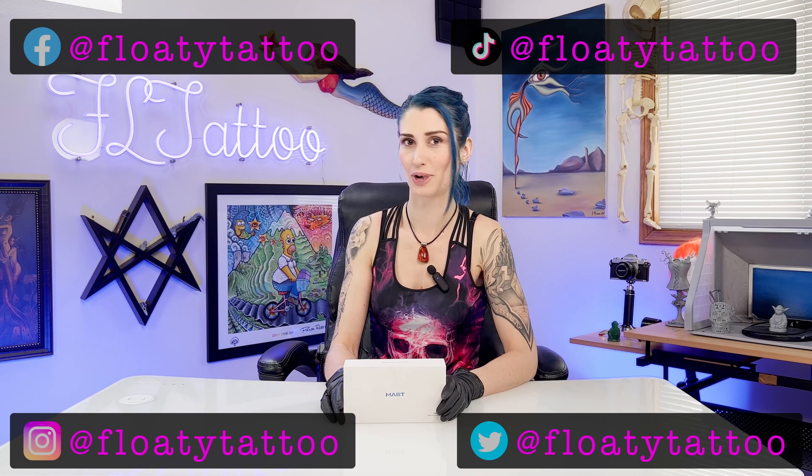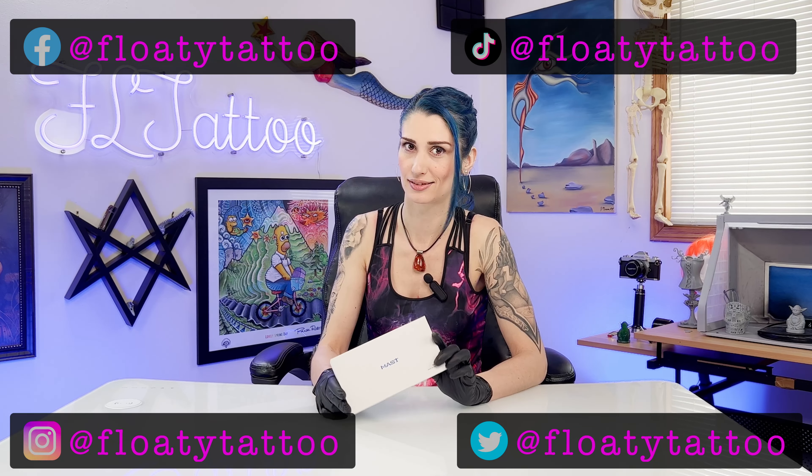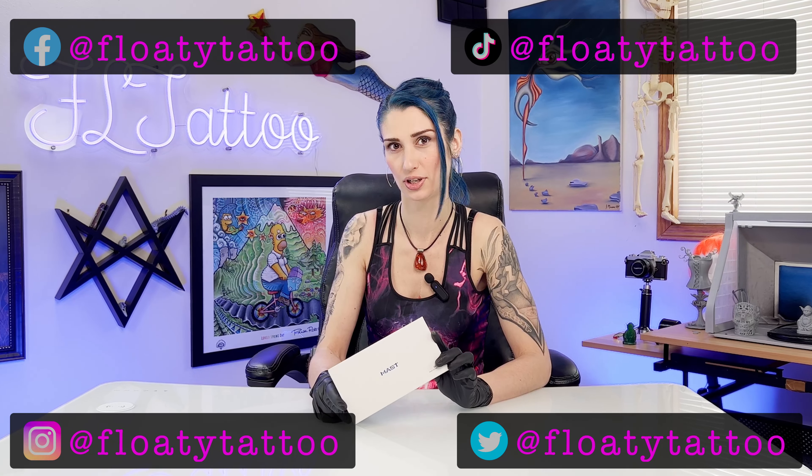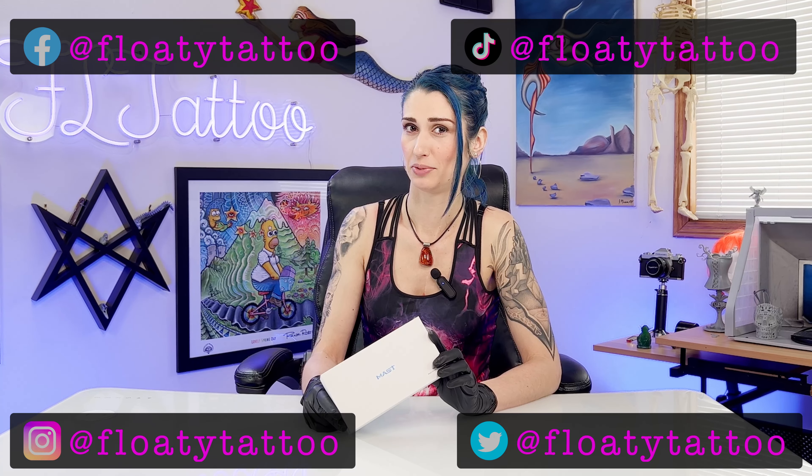Hey guys, we have a very special episode for you today. Dragonhawk has sent me the Mast Racer. The Mast Racer is a special wireless tattoo pen because it has the battery in the grip, which makes it shorter and puts the weight more at the tip. It's also a 4mm stroke. Let's check it out right here on the Floaty channel. Everything you see in this episode will be in a link in the description below, and we'd really appreciate it if you support our channel by giving us a like.